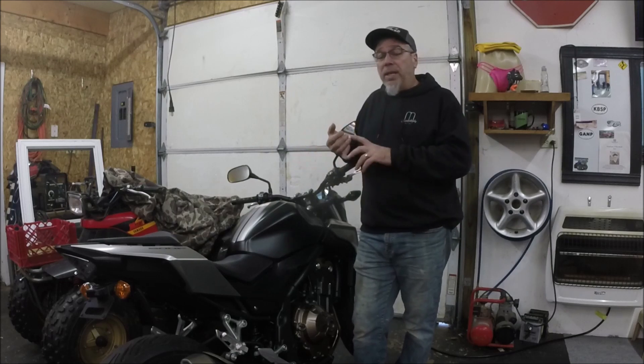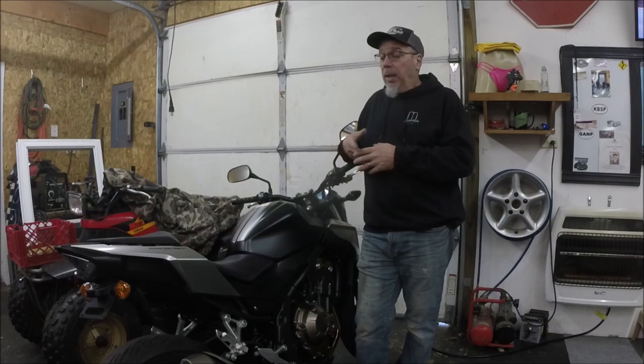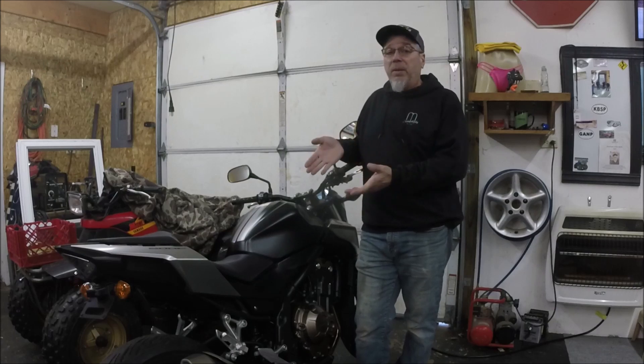We have a family cabin up in Michigan's Upper Peninsula, which for me is a 500-mile roundtrip. I go up there several times in the summer and I'd love to be able to take this bike.